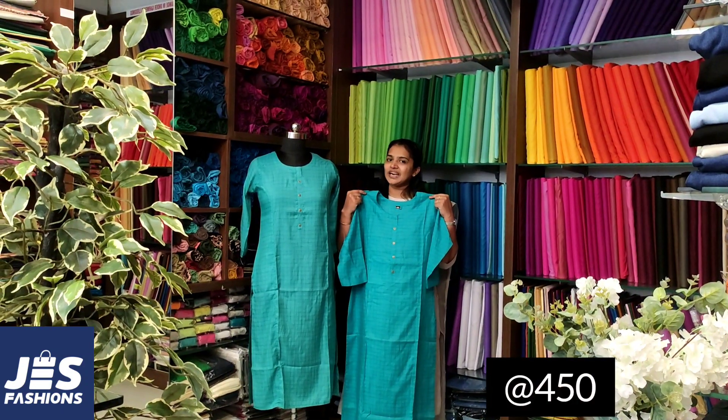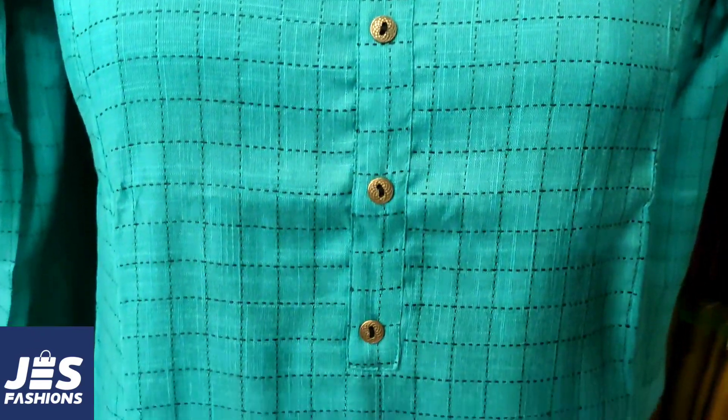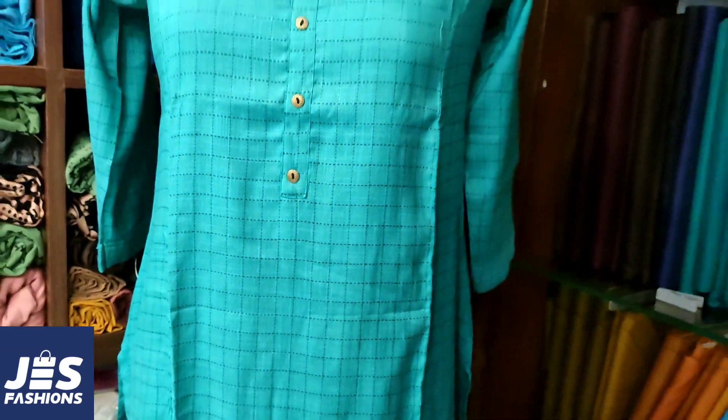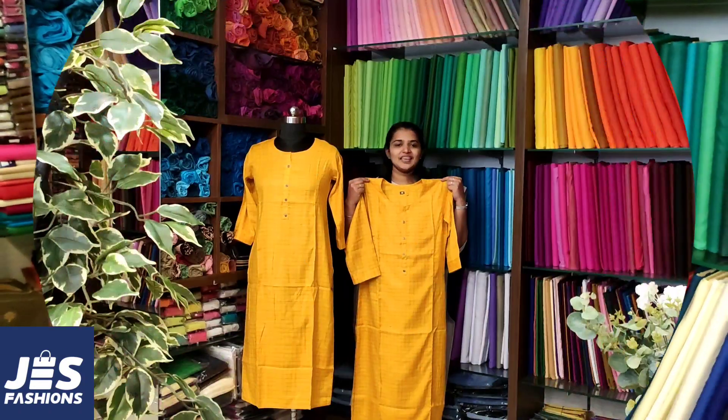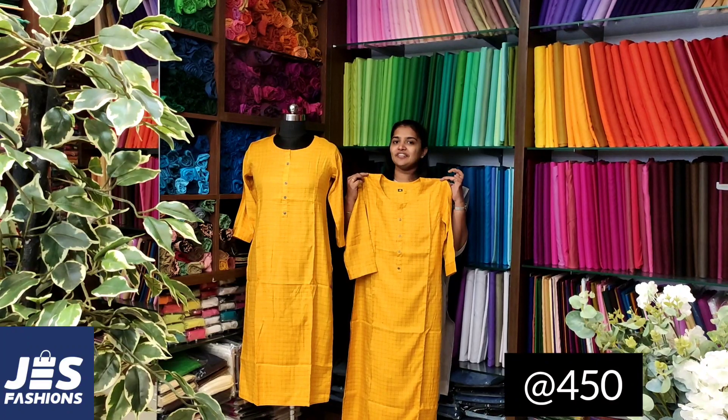The blue color is available. The mango yellow color is also available. This color is a good option.